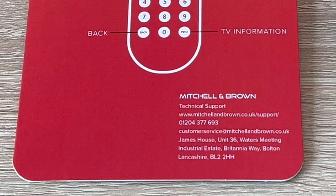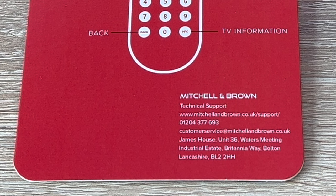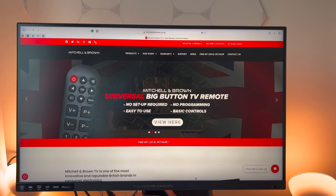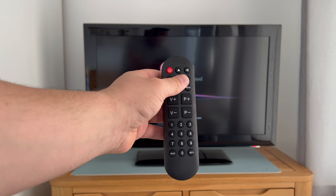I hope you have found this video helpful — do let me know what you think. If you need help and support, Mitchell & Brown have many different ways of contacting them which I'll link in the video description. You can also leave a comment below, and I'll link to Mitchell & Brown's website where you can learn more. If you choose to purchase this remote, it costs £29.99 here in the UK. Thank you for watching — it's time to go and watch something on TV knowing I have full control, thanks to Mitchell & Brown's large button universal remote.